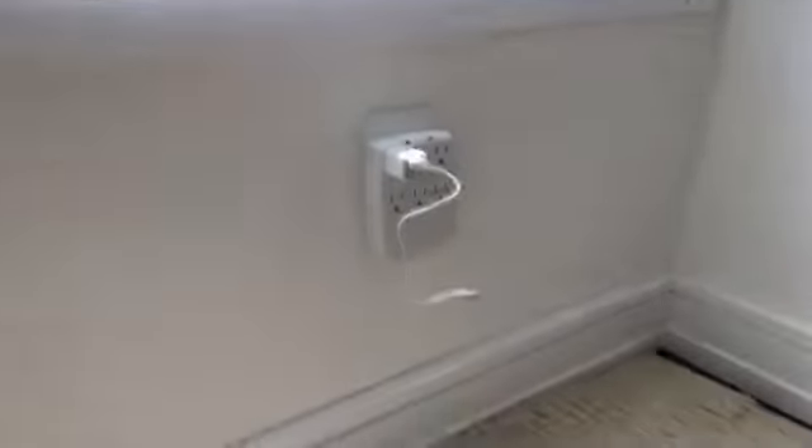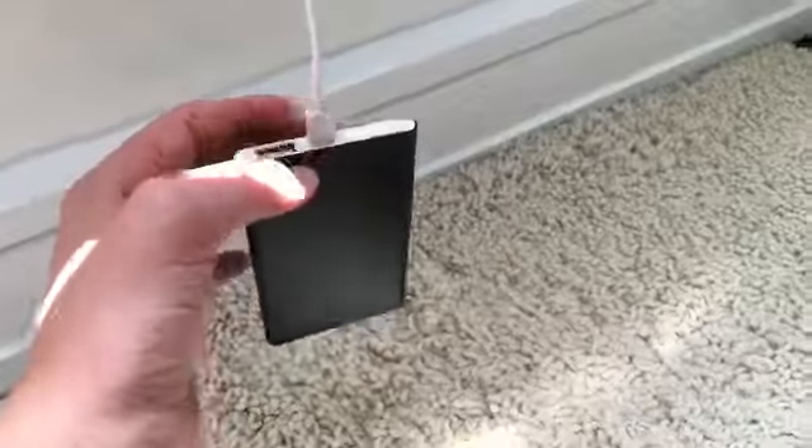I'll just turn the video off for a moment. So you're going to want this to just go in here and charge it. You see how it's blinking right there? That means that it's charging that part of the battery. The maximum is when it's full — it'll be all lit up and not blinking.